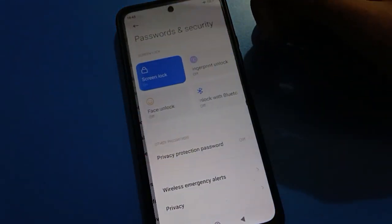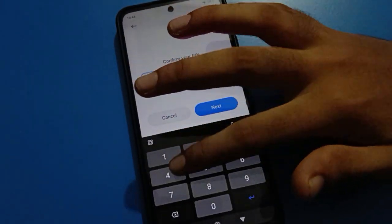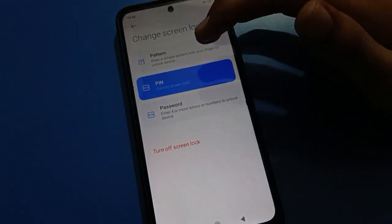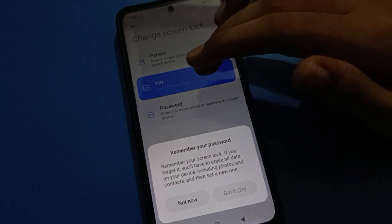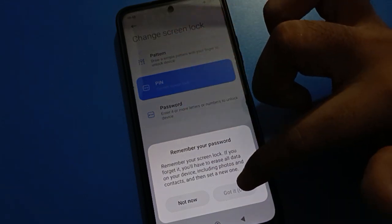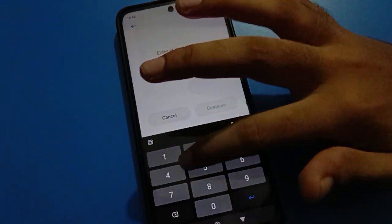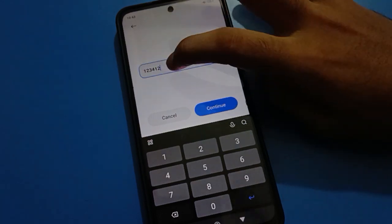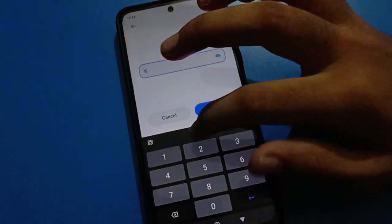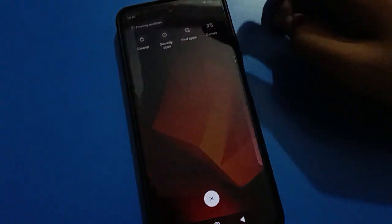To change your PIN, open Phone Settings, go to Password and Security, tap Screen Lock, and enter your current password. If you want to update your PIN and set a new password, tap the option that appears. Now I will use 1-2-3-4 and 1-2 for a new six digit password. Enter and confirm 1-2-3-4-1-2, then tap Continue. Your password will now be changed.